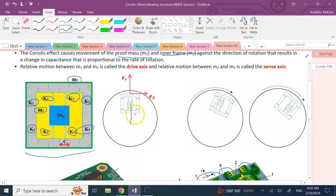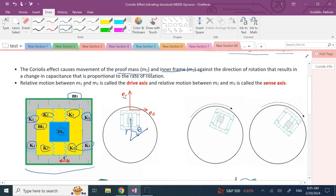We use the polar coordinate system with two unit vectors: er in the radial outward direction and eθ perpendicular to er in the direction of increasing theta. Each mass has two degrees of freedom — r1, r2, r3 and theta1, theta2, theta3 — and we'll see how the Coriolis effect works with the relative motions between masses.